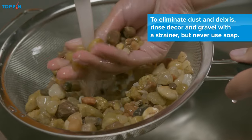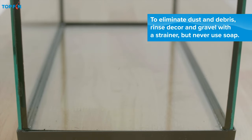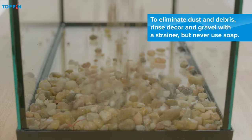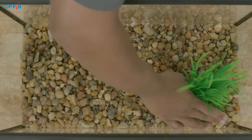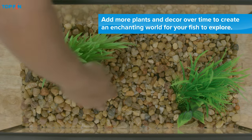Of course, every tank needs some basic accessorizing. Start with gravel and a few decorative items, because your fish will need decor and plants to rest in and interact with.